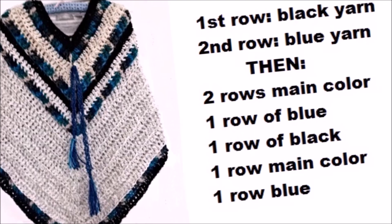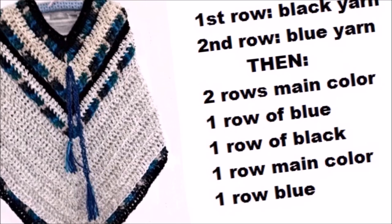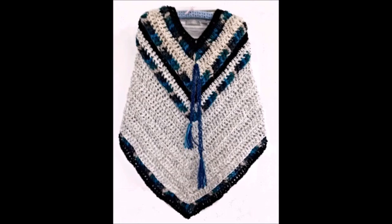Then another row in the main color, and then another row in blue. Then I continued on for the main body of the poncho, and ended with a blue row and a black row.